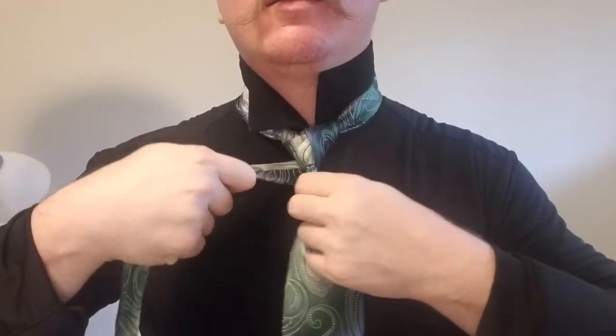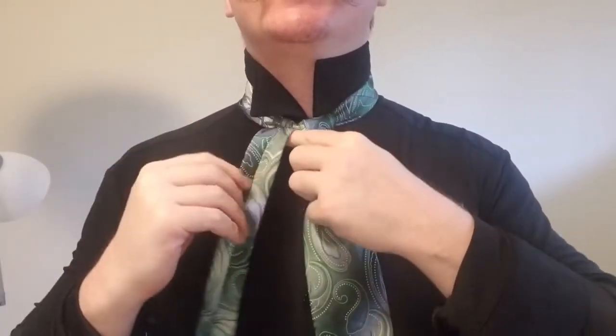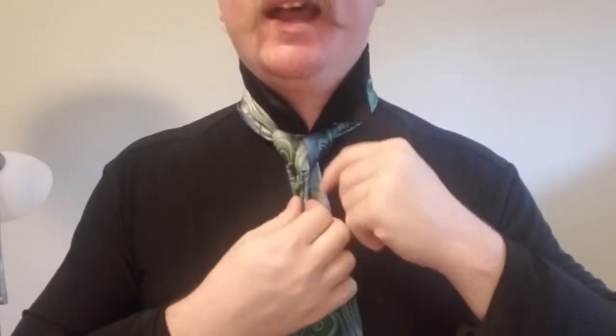Then we're going to bring this behind the back, from the left to the right, and bring this up and through the collar one more time. So that little Windsor knot that we had tied now has this little — almost a jacket — that it's wearing.